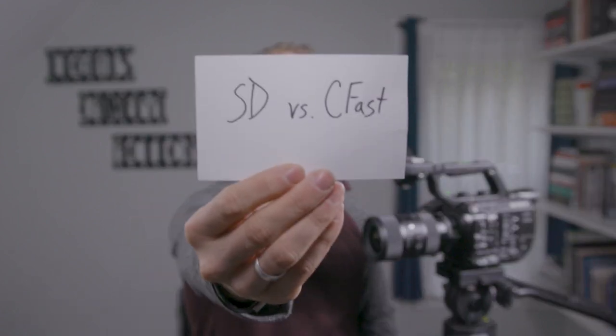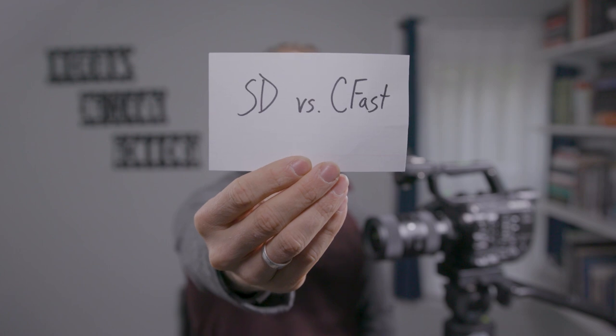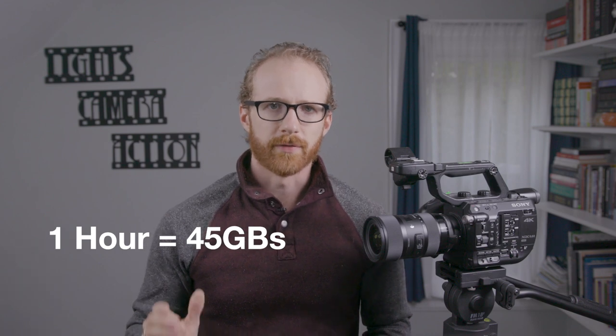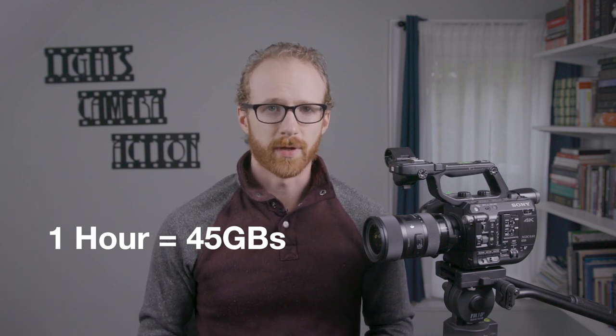The camera is able to write 4K 8-bit color footage onto SD cards rather than CFast, so I don't need a CFast card reader to import footage onto my computer. This is just a convenience, but certainly comes in handy on most workflows, especially when working with other editors or sharing footage. The camera writes 4K at 100MBps, which means one hour of footage will only fill about 45GB of hard drive space.